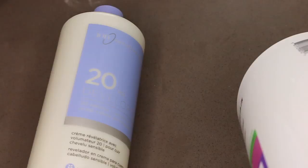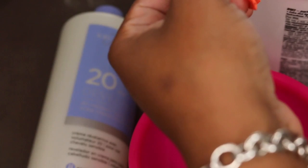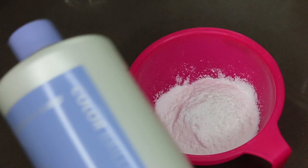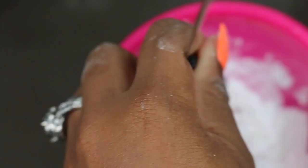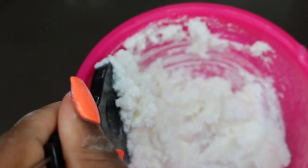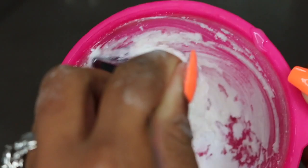Hey guys, welcome back! Today we're going to be playing in some bleach. I have my BW2 bleach and my 20 volume developer, and we're going to be bleaching knots for a 22 inch body wave lace wig. The first step is to grab three scoops of BW2 bleach from Sally's and gradually introduce a little bit of the 20 volume developer little by little — you don't want to over-pour right away.